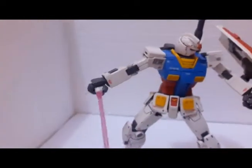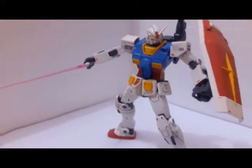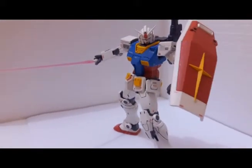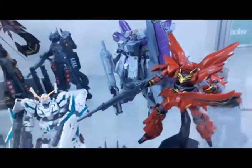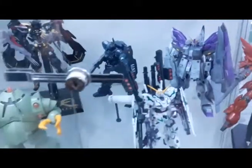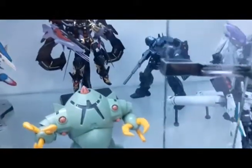Or if you want to challenge yourself, you can build the Real Grade or Master Grade for your first Gunpla. Don't panic if you think you cannot build it, because it comes with a manual in the box and you can follow it clearly.